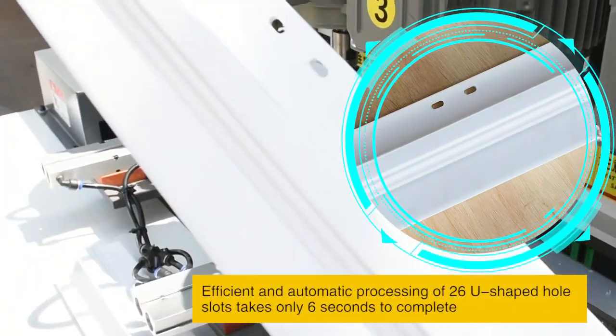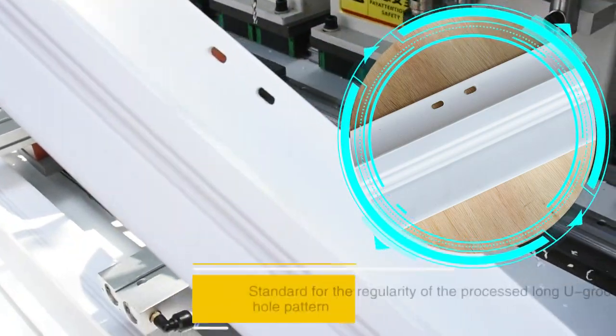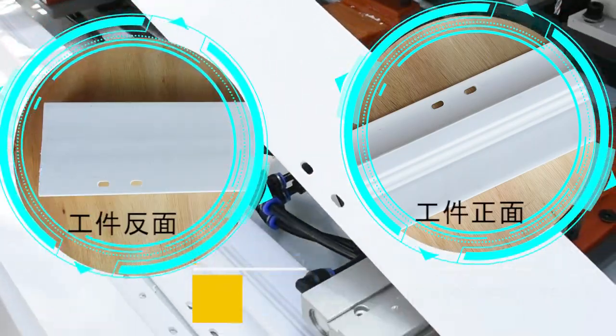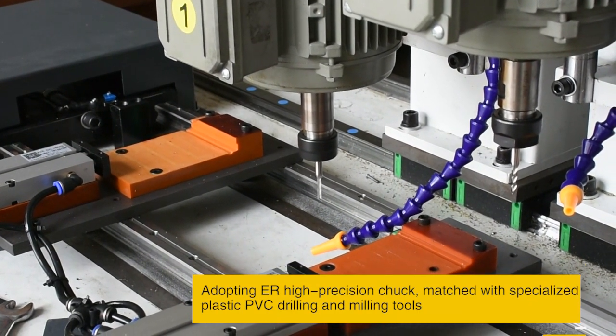Efficient and automatic processing of 26 U-shaped holes takes only 6 seconds to complete, ensuring regularity of the hole pattern. Adopting high-precision construction, matched with specialized plastic PVC drilling and milling tools.